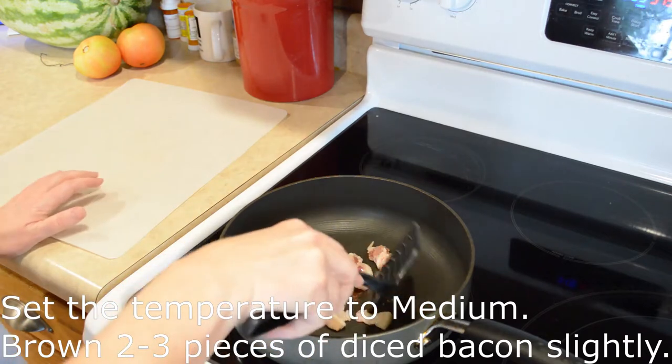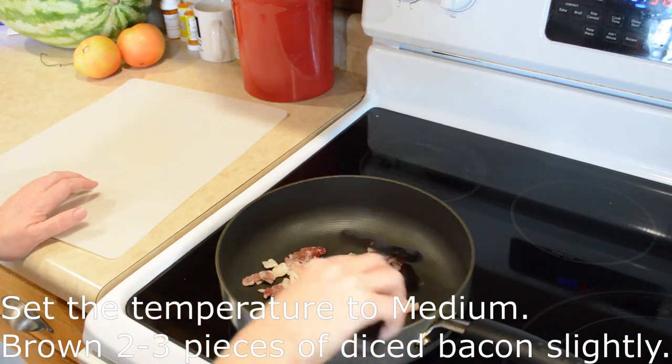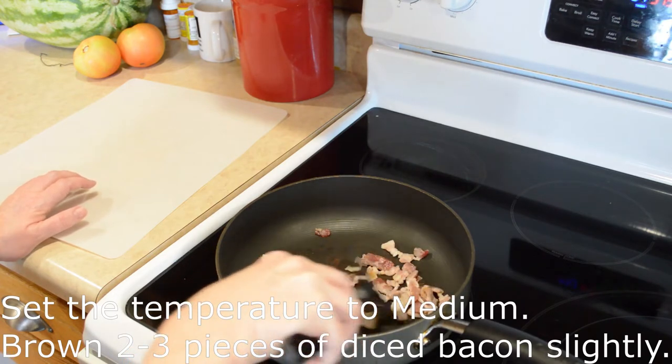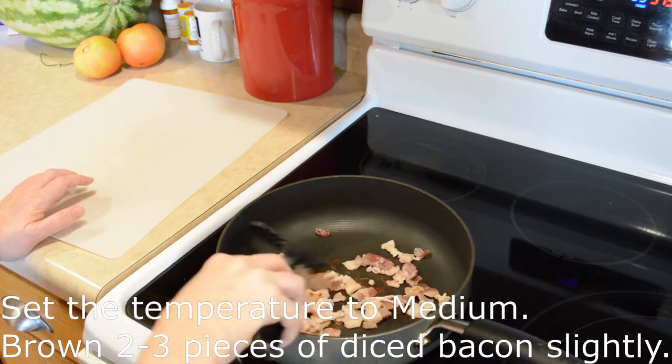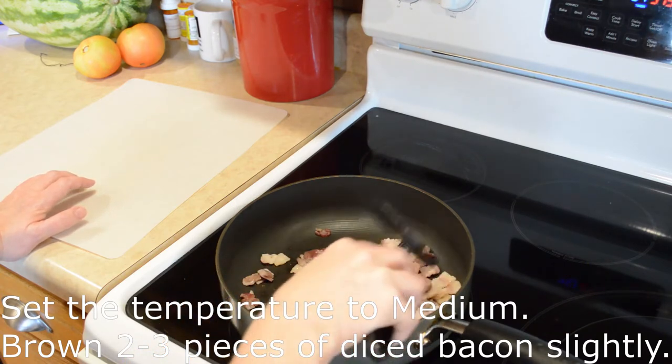I've got some bacon that I've already cut up into little pieces and I'm just letting it fry. It's just a couple pieces of bacon that I've gotten diced up like that. The purpose is just so that I don't have to dice it after it's already hot — just makes it easier.